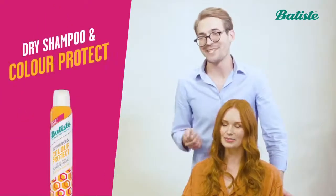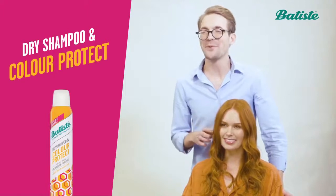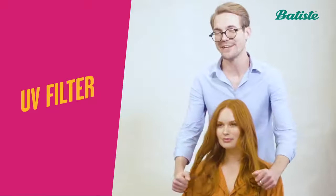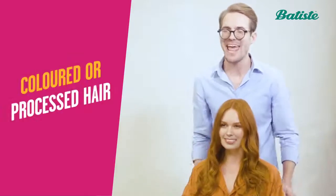You protect your skin, why not protect your hair? Batiste Dry Shampoo and Color Protect is the only dry shampoo with a UV filter, specially formulated for coloured and processed hair.